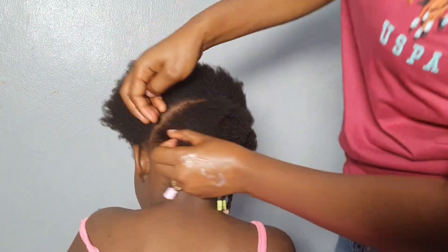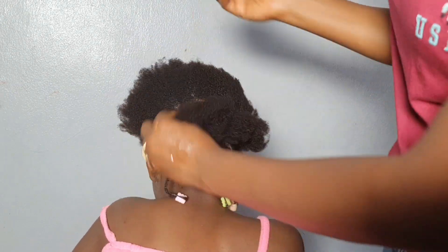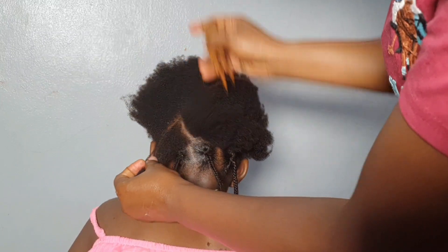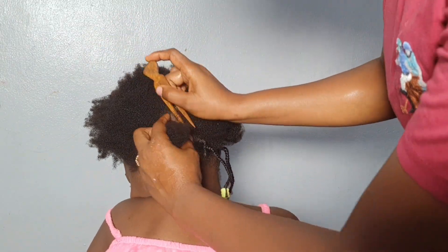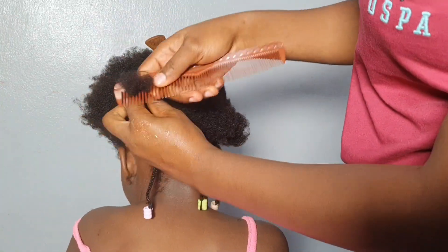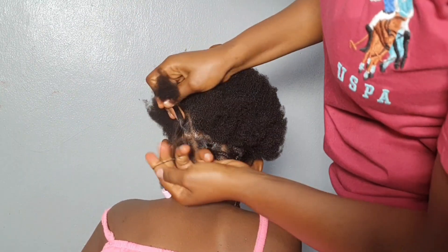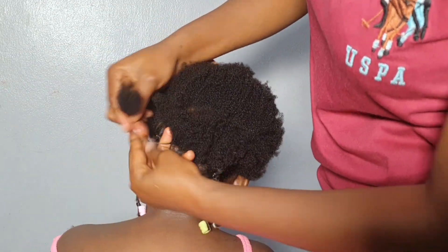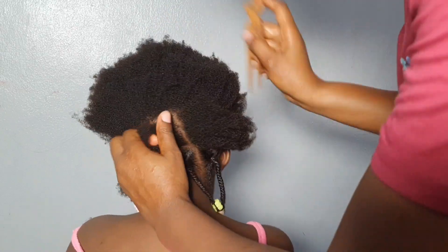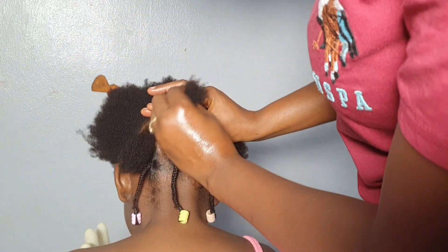I'm not using shine and jam on this hair at all. What I have is a scalp oil and I'm just using my Pantou pomade as a cream just to clear the pattern — no shine and jam, no gel, no edge control at all. When you take care of your hair or your daughter's hair, you will have a very clean scalp and you won't need shine and jam all the time. I can't remember the last time I used shine and jam on her hair and we've been getting amazing results.